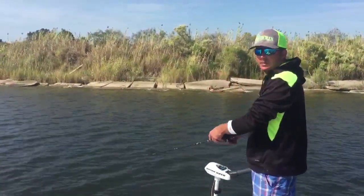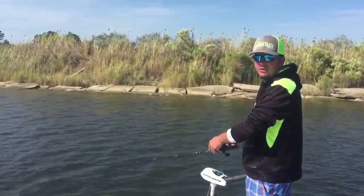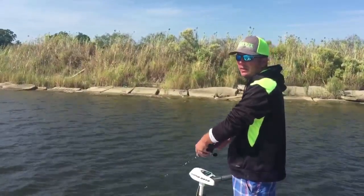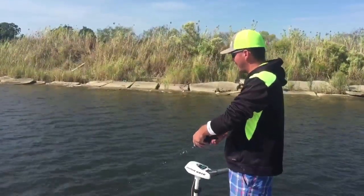We usually start off the mornings throwing topwater, but as the sun comes up they typically get off the topwater and these jerkbaits have really been doing well. We're fishing them and they'll sink two to three foot down and they're very, very effective.